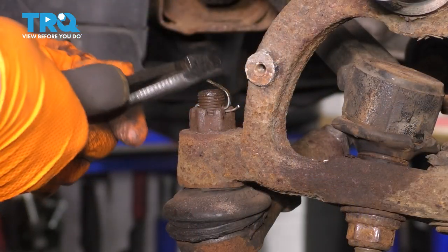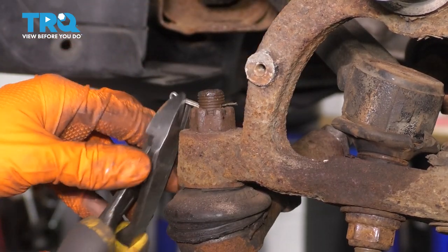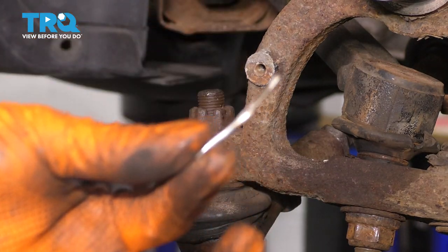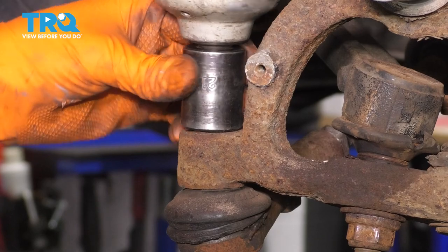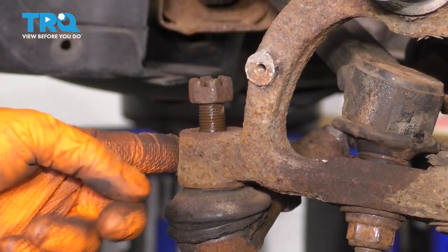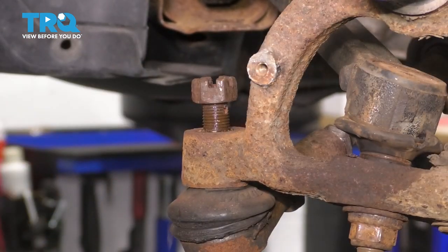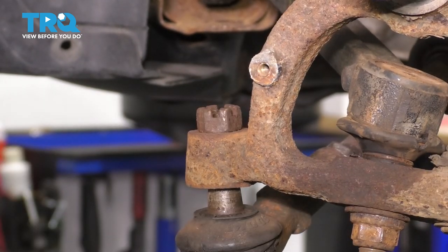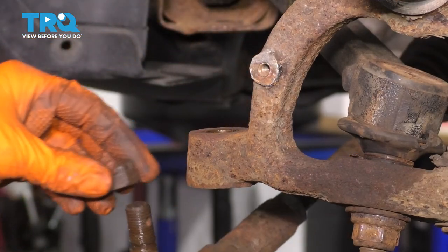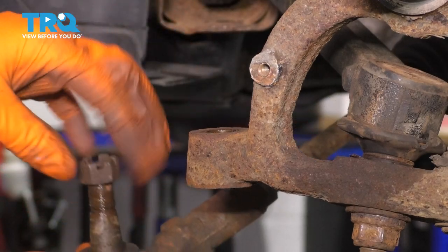Let's get the outer tie rod off. Remove the cotter pin — hopefully it isn't too rusty. If it is, just take the nut off over the cotter pin and drill it out. Never reuse your cotter pins; get a new one. Use your 21 millimeter socket and remove the castle nut. I'm going to put it on a couple threads and then use a hammer to tap the knuckle — that'll break it free. Just make sure you don't hit your boot. Take the nut off, pull the tie rod away, then put the nut back on to keep it safe and move the tie rod out of your way.